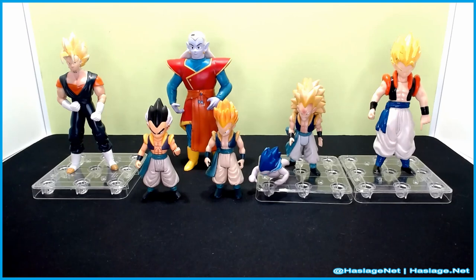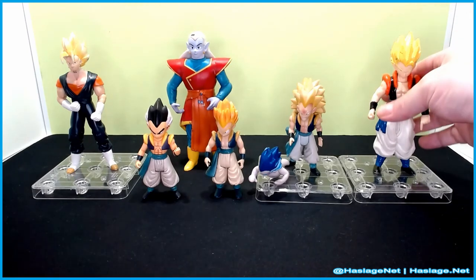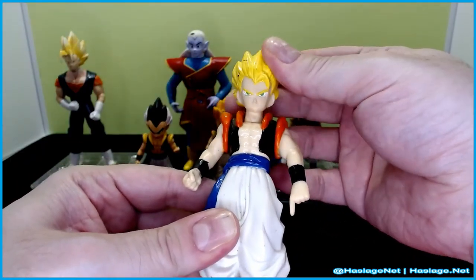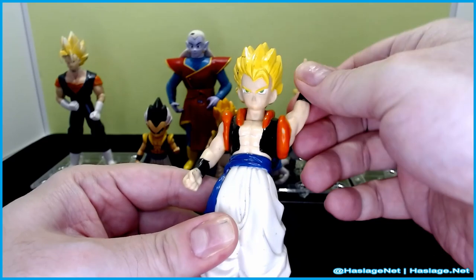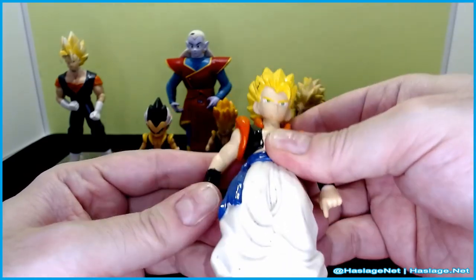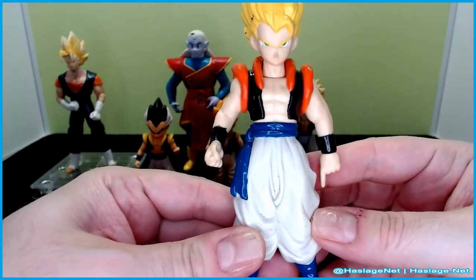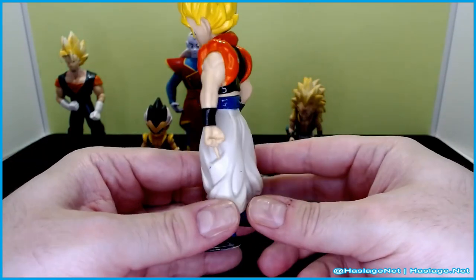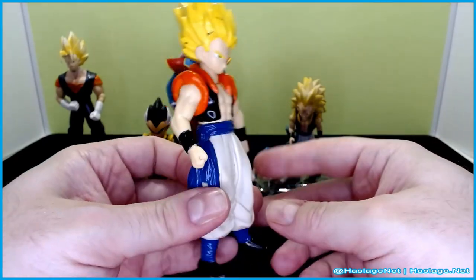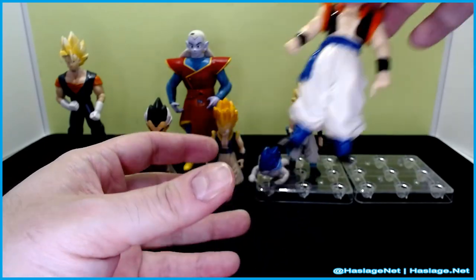Gogeta is the oldest figure, and I think it came in a similar way as Kabidokai. We'll start on this side. The way you can tell is the articulation is very limited and the proportions are super off. His head moves, his arms move — that's it. There is nothing more to it. It's basically a statue.